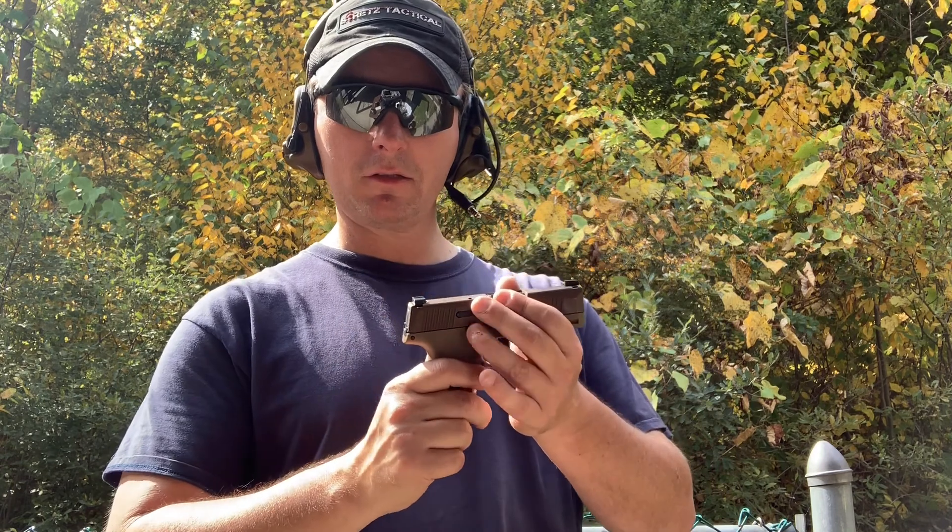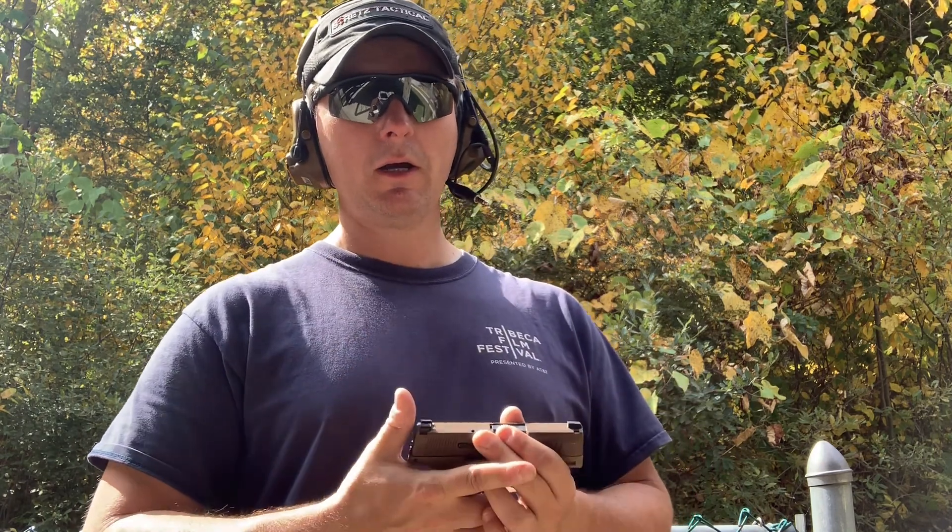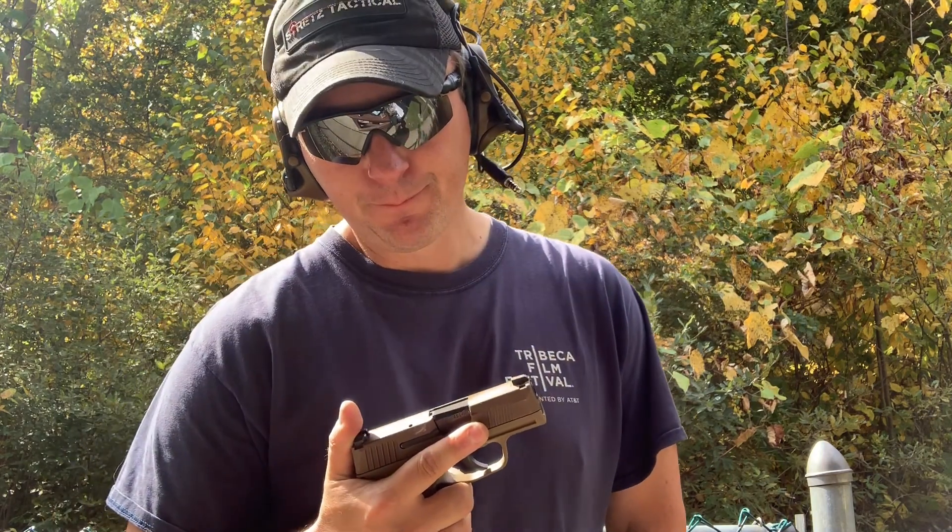I don't believe in just blindly being brand loyal to Sig, Glock, or whoever. You probably shouldn't buy a gun when it first comes out because there's been issues with Glocks, there's been issues with Sigs. It seems like Sig's quality control and quality assurance is way down. It's a good name — we know Sig — but the quality control just isn't there. I've heard that from their own instructors, from former engineers. Their optics are a good example of that as well.